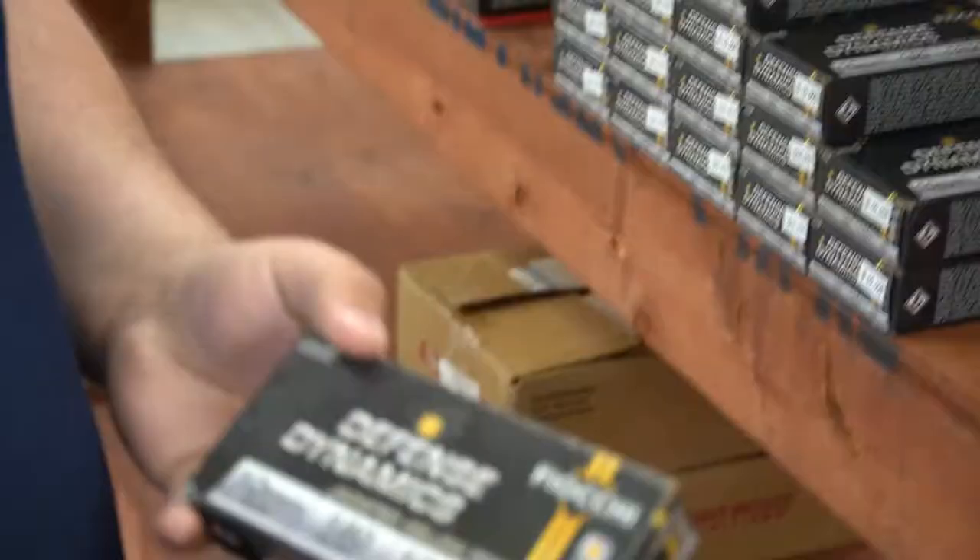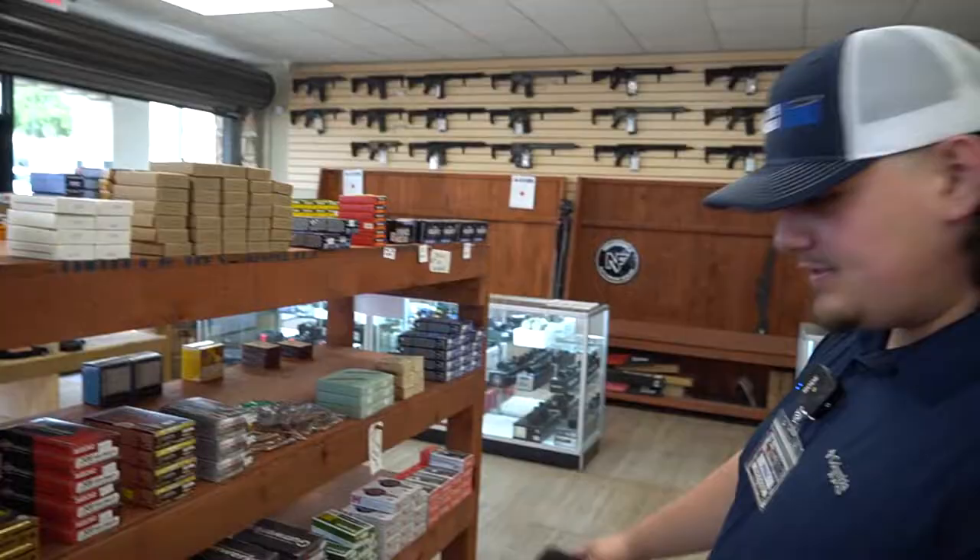We got 10mm, moving pretty quick. These are hollow points so they are going to be a little bit more expensive, but we do have 10mm. We got 6.8 SPC, that's good stuff.